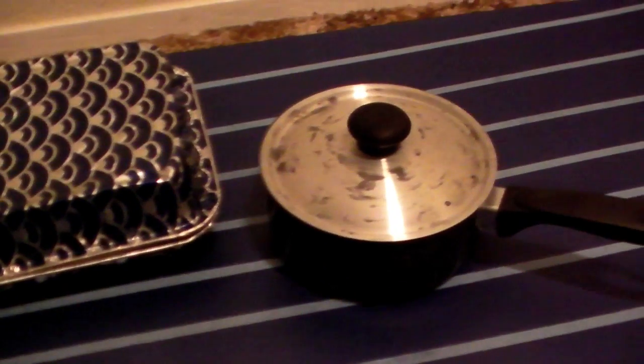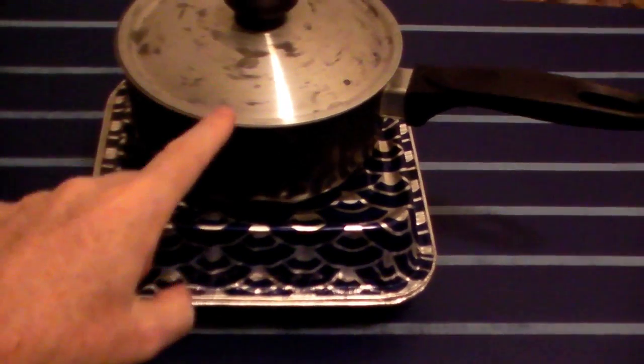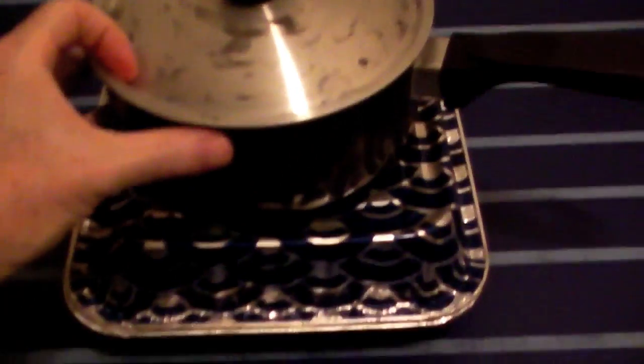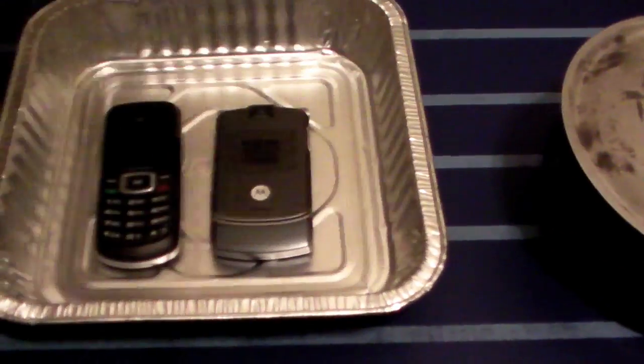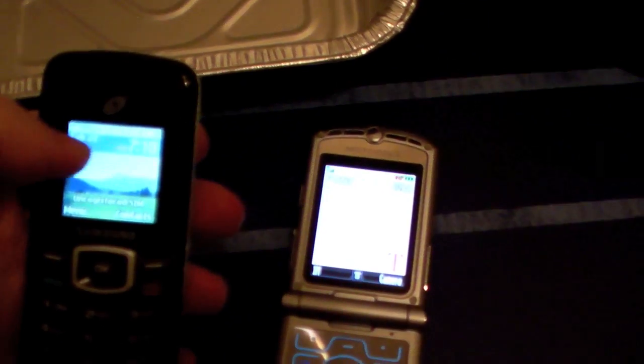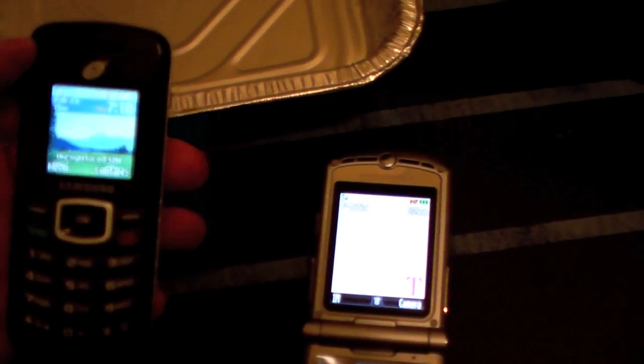Let's try each of these objects one at a time. Our first test is with the metal pie tins — I've got the pot on top to help weigh it down and help seal it. Both cell phones are in there and they're both showing a signal. Right away we can see the pie tin failed.